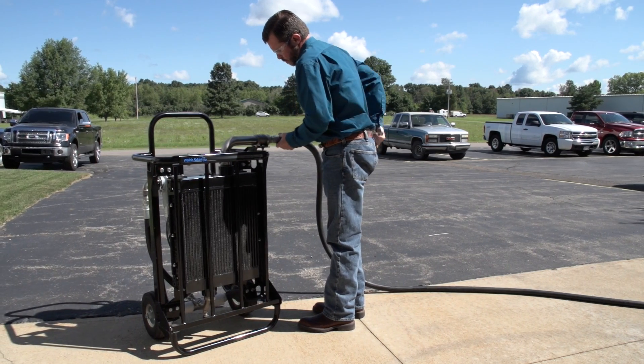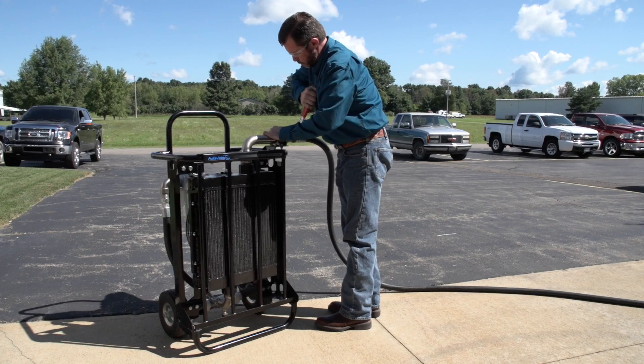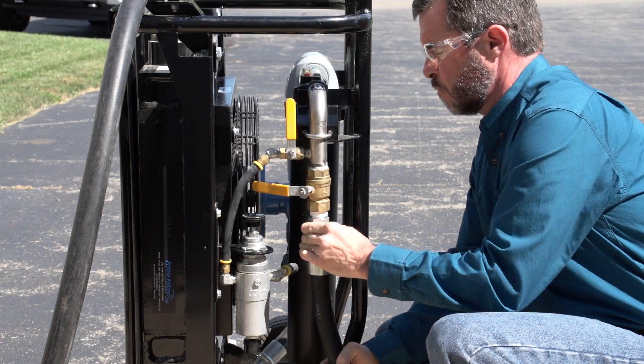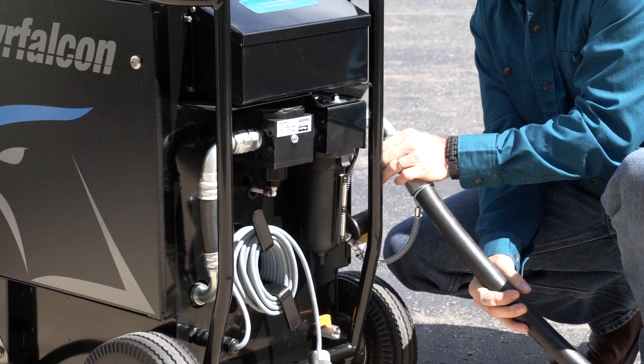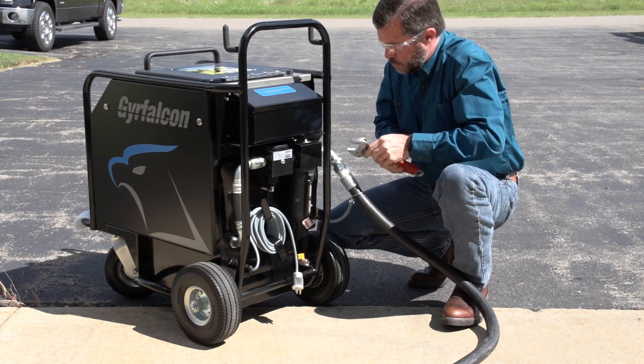Connect the air compressor to the air inlet on the aftercooler. The air compressor should be able to supply at least 200 CFM of air for optimum cleaning results. Connect the air supply hose from the aftercooler to the air inlet on the GEAR Falcon. Be sure to also attach the whip check to the hose as an added safety precaution. Tighten the connection securely with a wrench.